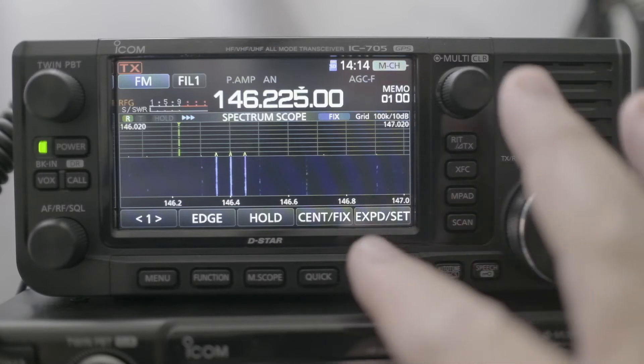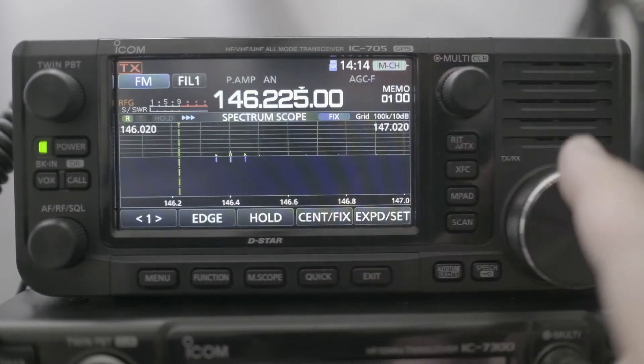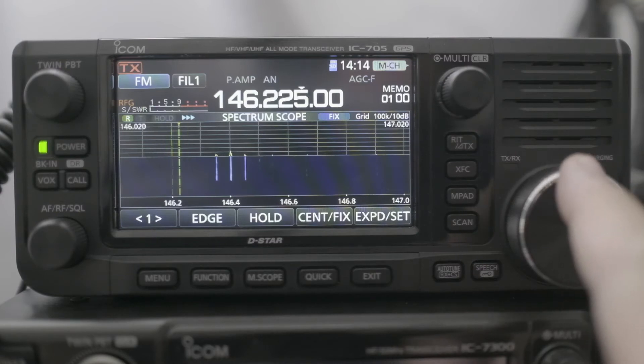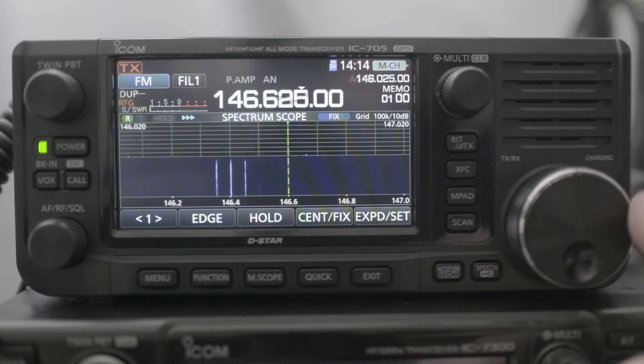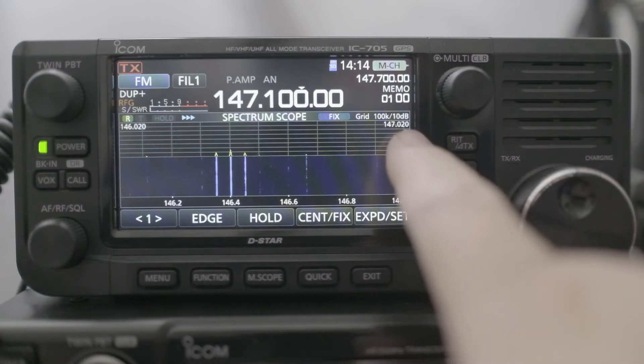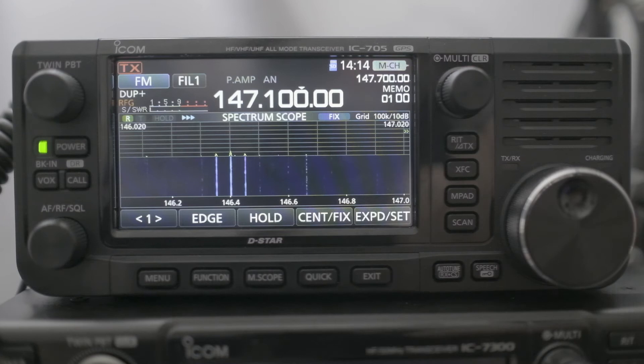Usually when you're in fixed mode, you can go to center mode or fixed mode, and when you move the scroll wheel you can listen to something there. But when you scroll more to the right or to the left, the display didn't follow the marker. You can see the two little arrows pointing to the right, indicating that the marker is there.